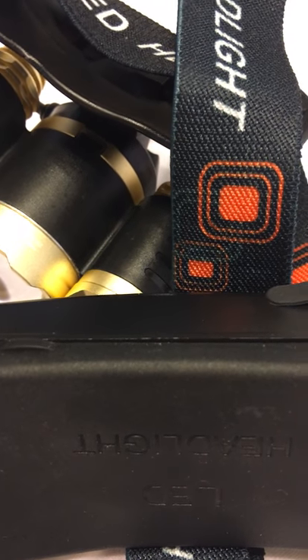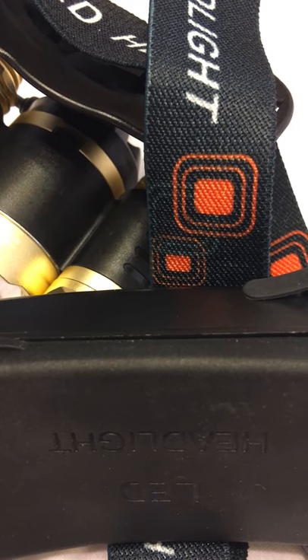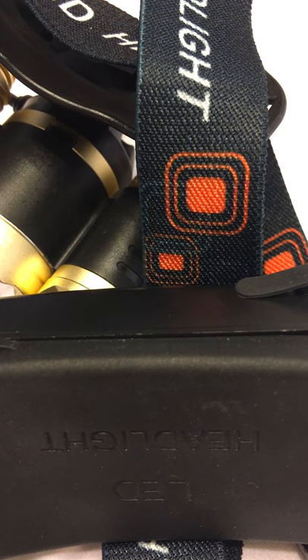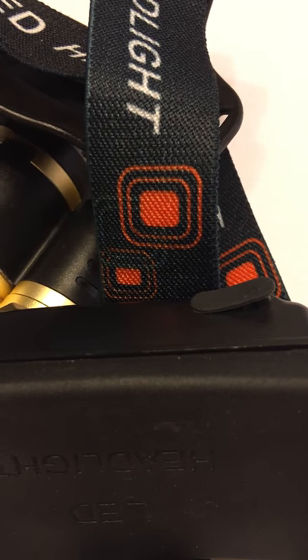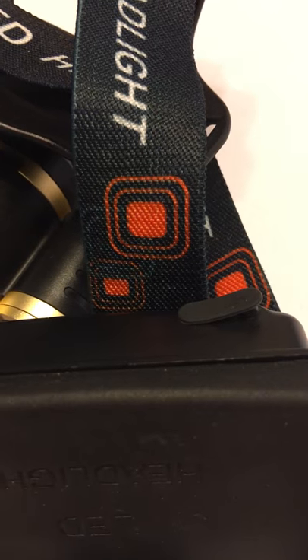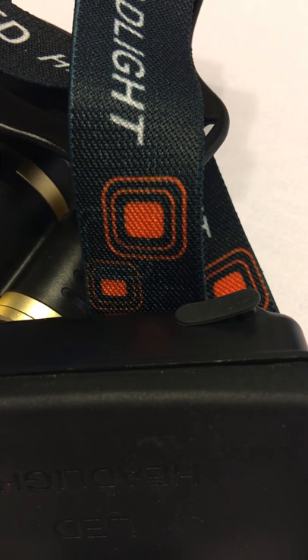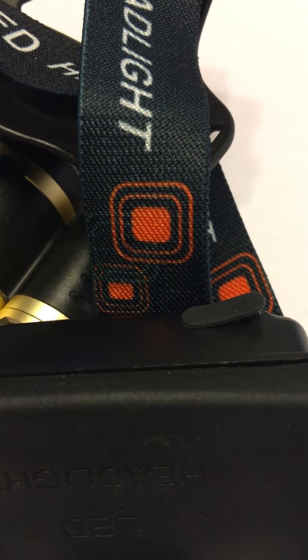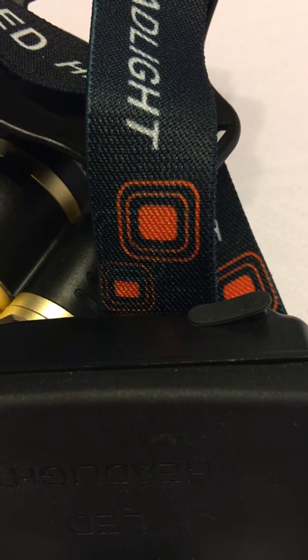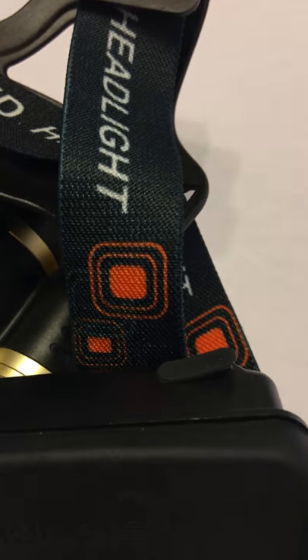I don't see an hour rating right off hand, but of course the more light you use — the brighter the setting — the quicker it'll go, but it will last a long time. It weighs about seven and a half ounces. I've worn it for about an hour and a half and it's comfortable on the head, no problems there.